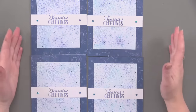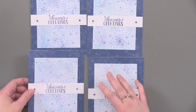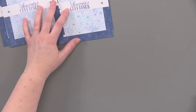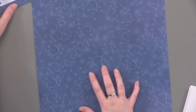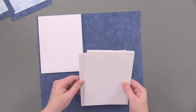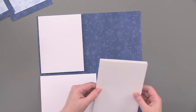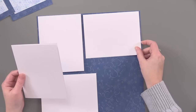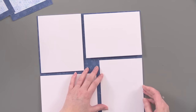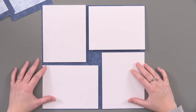And they were made using very few products. For example, you want to start by covering your card. Did you know that you can cover your cards by using one sheet of 12 by 12 paper? You want to make sure that you're using paper that has an all-over pattern and not just one direction, because then your cards won't all be the same — some will be going horizontal, some vertical. You can get four cards from one sheet of paper.